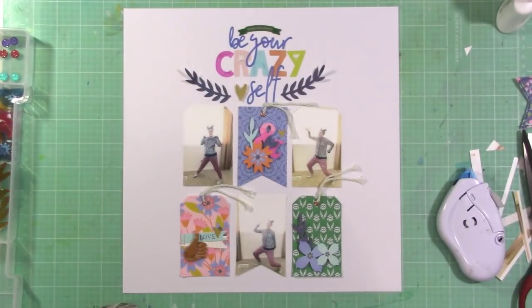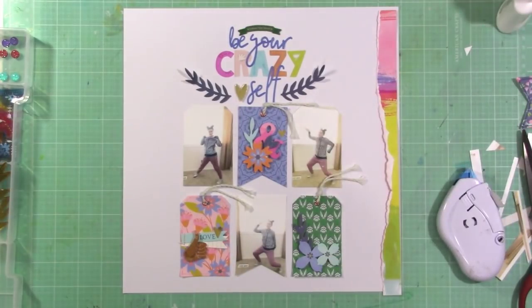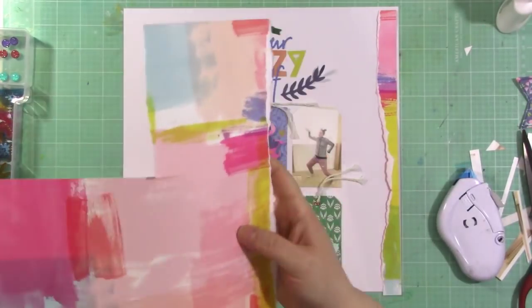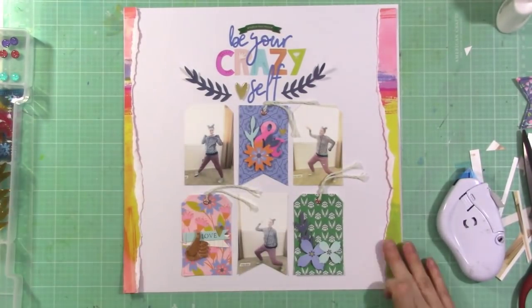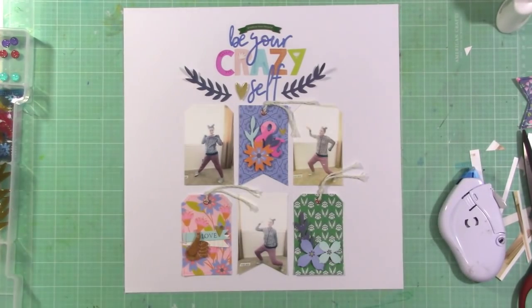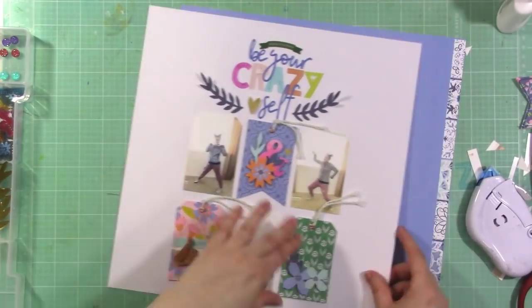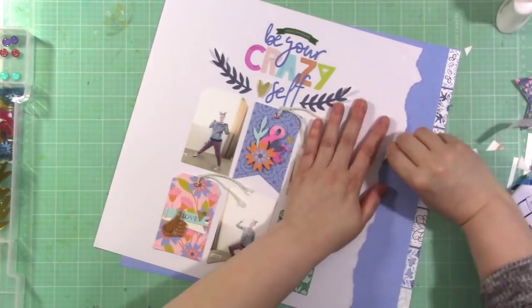At this point I'm pretty much done with the layout — look how fast that came together. It doesn't actually take me 20 minutes; it takes 32 minutes, I think. But I felt like I needed something on the edges of my layout, just a little something extra. I think it could be done with just the white, but I wanted to add something more, so I'm going to rip the edges off of my layout.